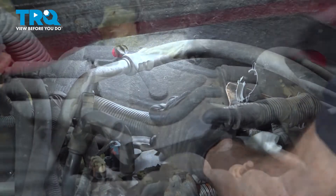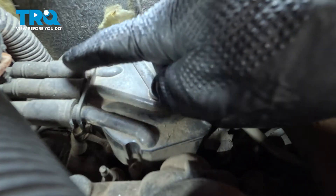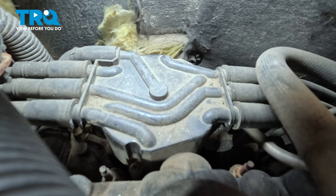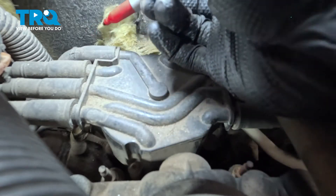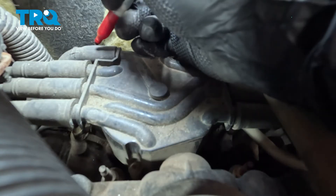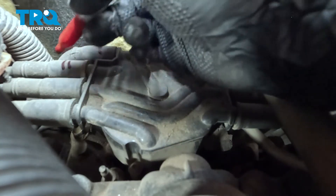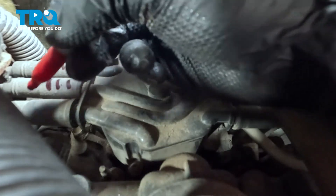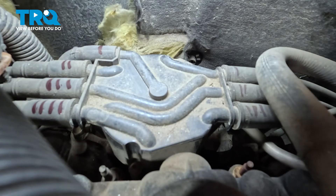Looking along the backside, you're going to find your distributor cap. On the distributor cap you'll find seven ignition wires — four along the passenger side and three along the driver's side. Before you start removing any of these wires, it's important to make sure that you mark them. Use a marker or put some tape on them. Along the passenger side, mark them going down the line: one, two, three, four lines respectively. Do the same on the driver's side with three wires. Once each wire is clearly marked, continue on to removing them from the distributor cap.